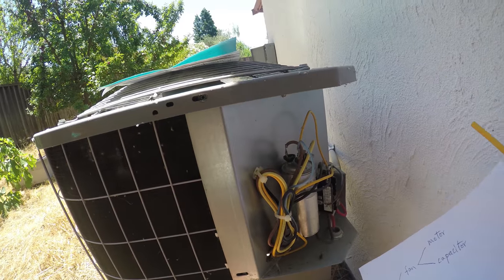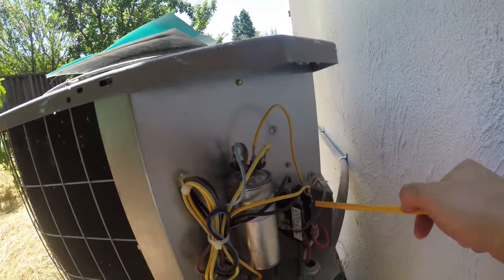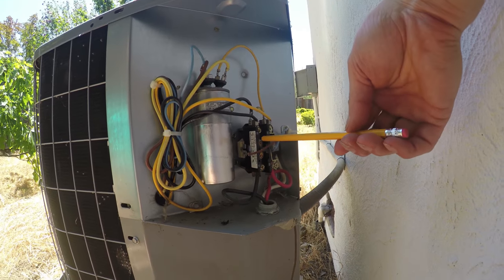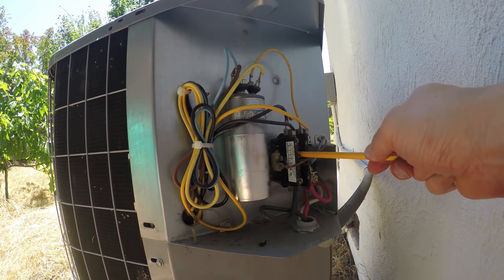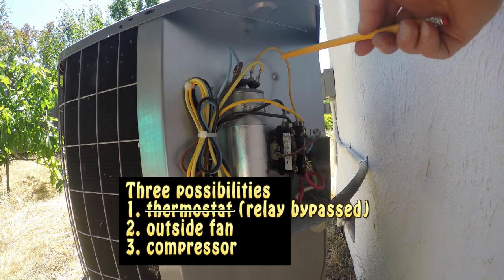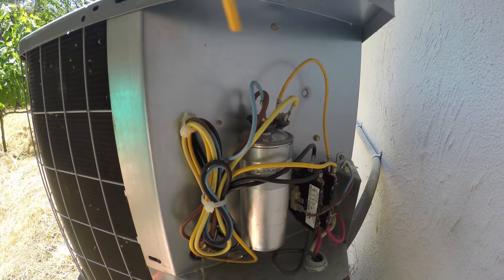Most air conditioners are built this way — there's a low voltage relay here. If I use something insulated like a pencil or chopstick and press this relay, you can hear the humming sound. It's trying to start but it's not starting because this capacitor has a problem.